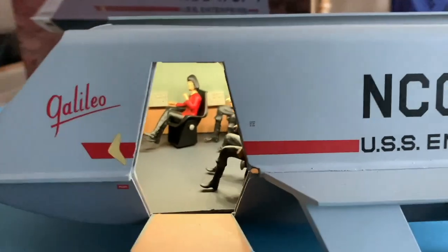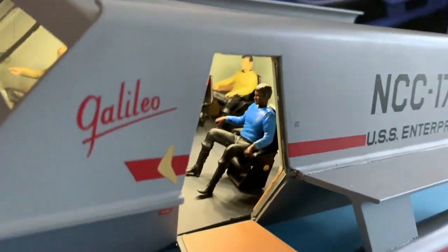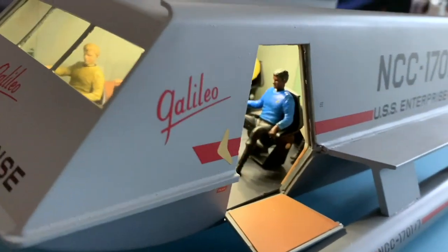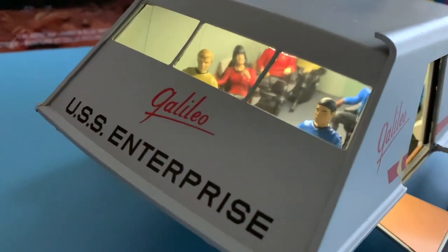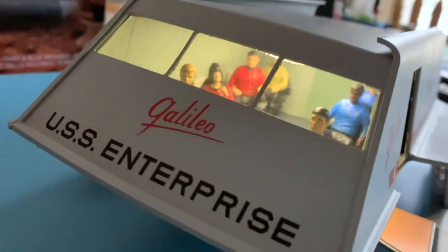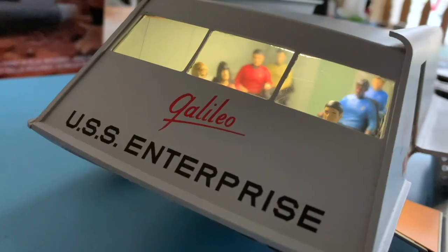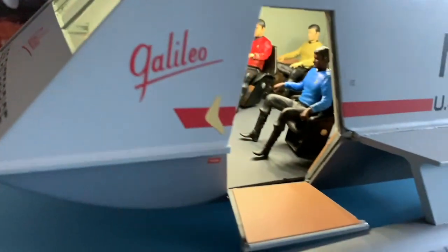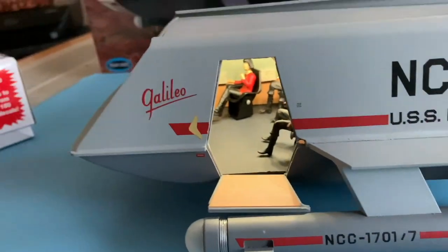So there's the interior. With the figures: Mr. Bulma can be seen, Mr. Spock, Mr. Latimer, Yeoman Mears, Mr. Scott in the back, Mr. Gatano, Dr. McCoy in the very back. Of course, we have the rear impulse engines.